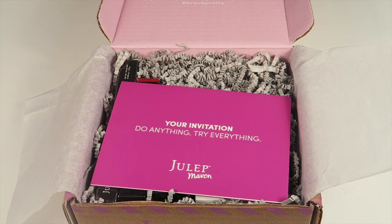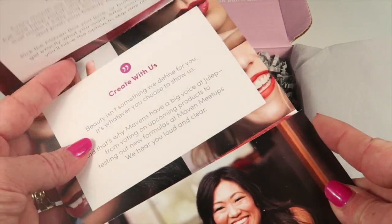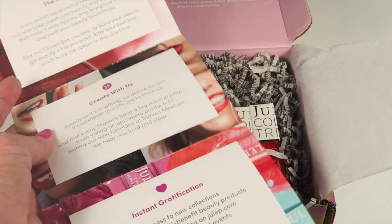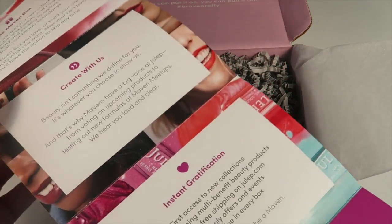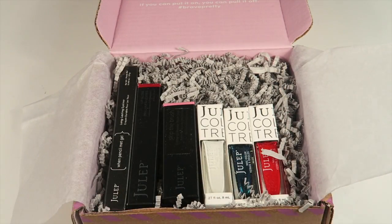It's a unique code, so that's why I'm covering it up — that comes in every new subscription box. There's also a fold-out information booklet that tells you a little bit more about Julep, tells you about the dates, and that kind of thing. Now we're on to the good stuff!